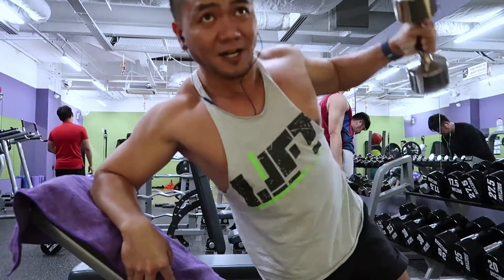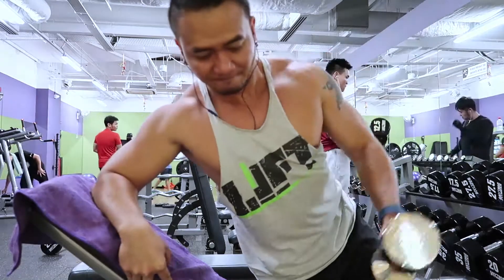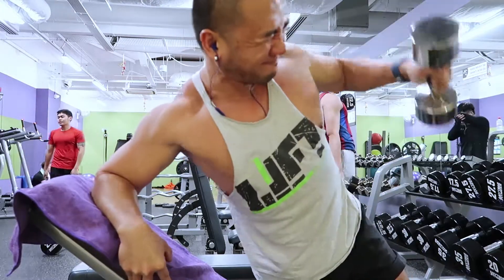Slowly challenge yourself by increasing the weight set on set. For all my workout routines, I like to switch the exercises around so that your body never really gets used to it.